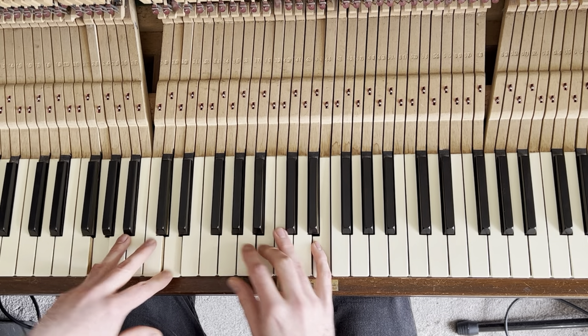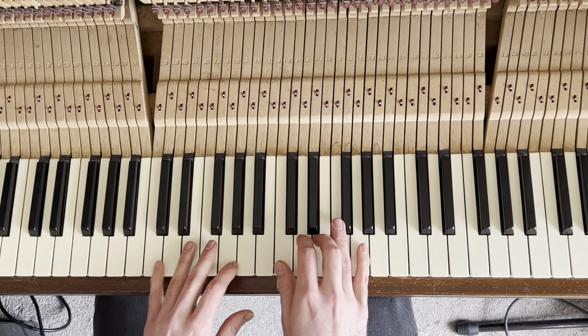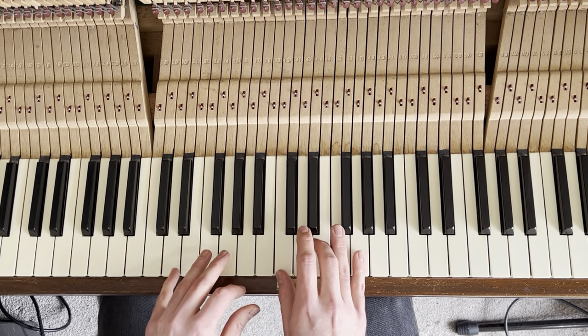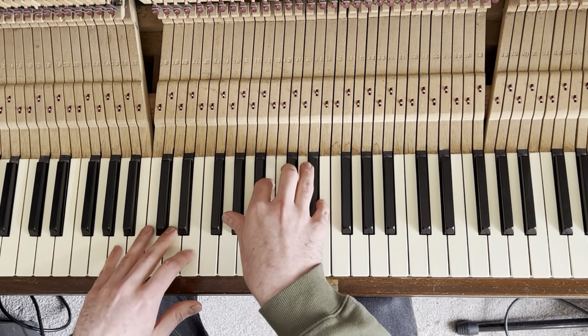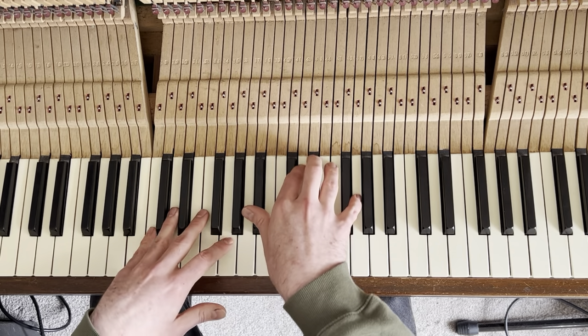Then it goes up to C major seven, then C over D, then A major nine, and then C minor nine.